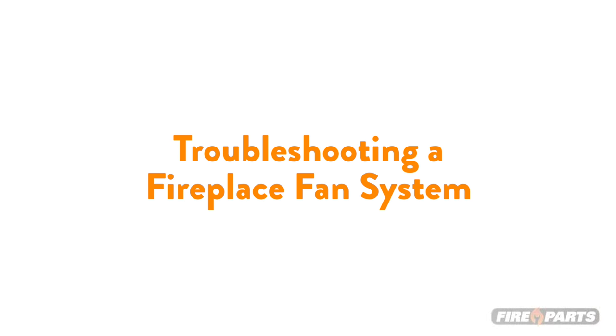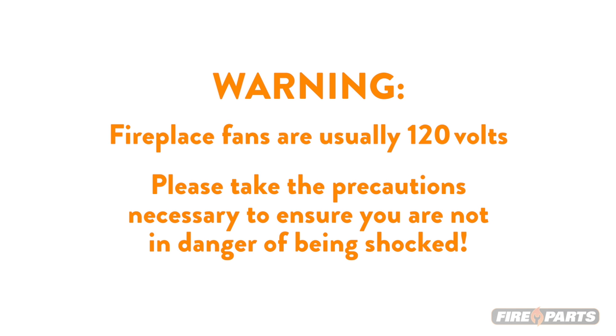The following video will give you some tips on troubleshooting your fireplace fan system. First, let's talk about safety. It's important to remember that fireplace fans are usually 120 volts, so please take the precautions necessary to ensure you're not in danger of being shocked. Always remember to turn the power off, shut off the breaker, or unplug the cord before handling the fan or other components.